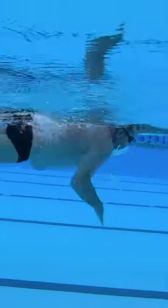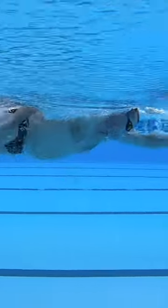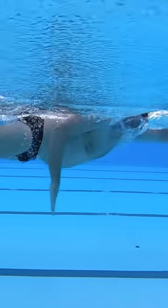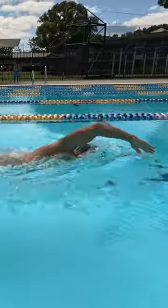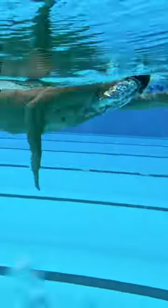Many swimmers make the mistake of altering their technique to breathe. This changes the swimmer's ability to move through the water and remain balanced at the water surface. Because the breath itself doesn't offer any propulsion, the law of the breath is: one, breathe; and two, do not disturb the stroke.